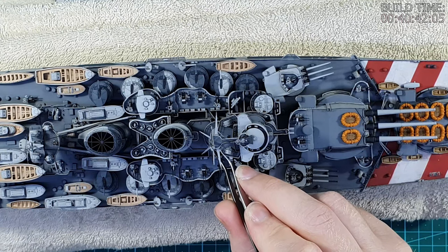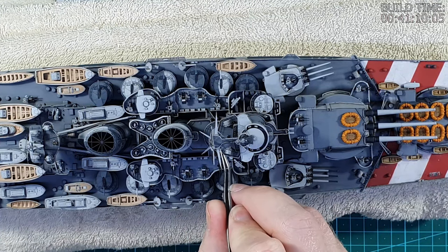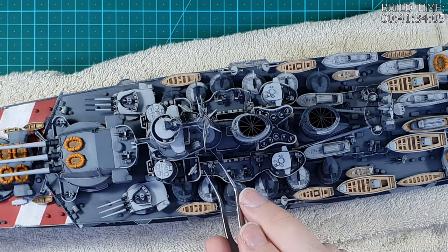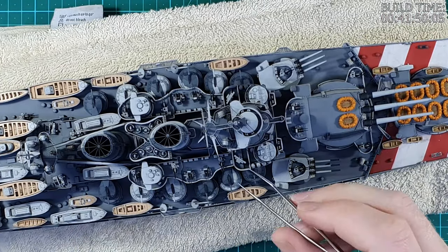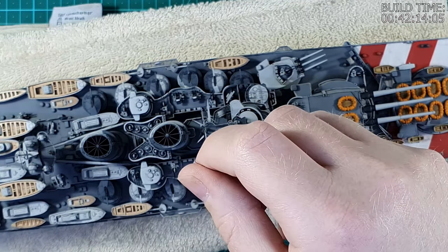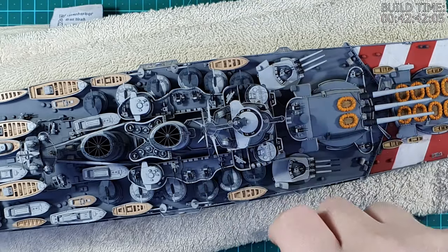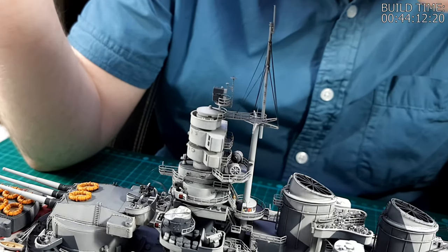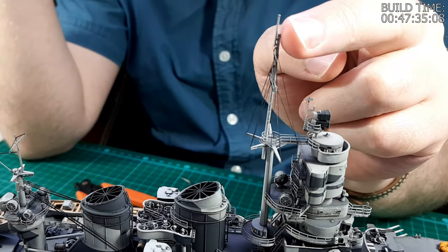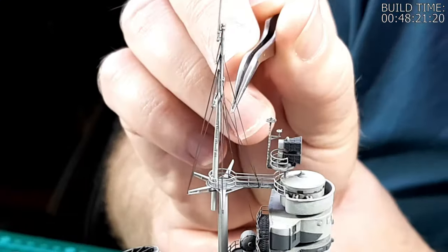I'm now installing the lines that run from the yard arm down to the flag deck — these are the lines which flags would be flown from. The process is exactly the same as before: I tip one end of the line in medium viscosity super glue, and then attach it to the yard arm. For these yard arms there are indicators of where the lines should be attached, so that makes it a little bit easier — just attach it to the little eyes and you are good to go. I find it easier to attach these lines to the top of the mast first and then wrap around the railing later, and at this point the trick is to just not tangle up the lines.